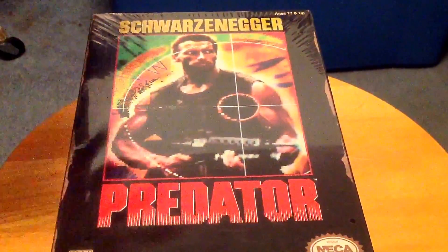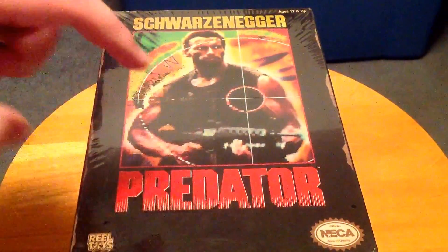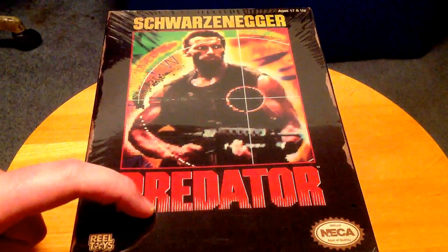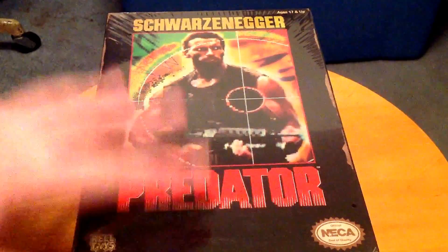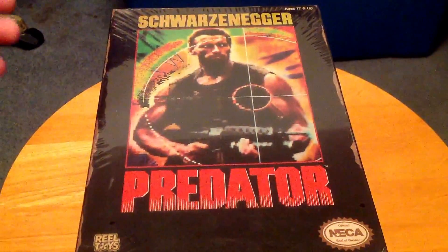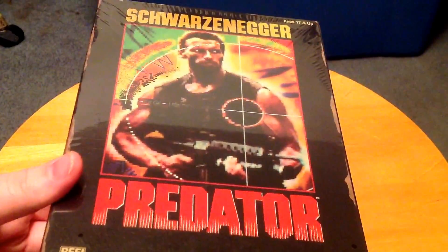Just first off, if you don't know the history about this — this is a Predator figure based off the appearance of the Predator in the 1989 NES version of the Predator video game. It actually might have come out in 1989, I think, but I don't know. I've never played this game, but I know it's crap because the Predator only appears for like two minutes.